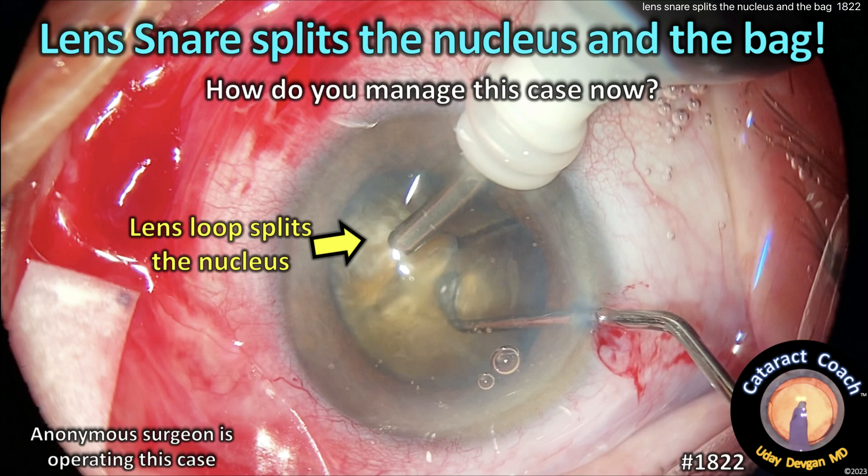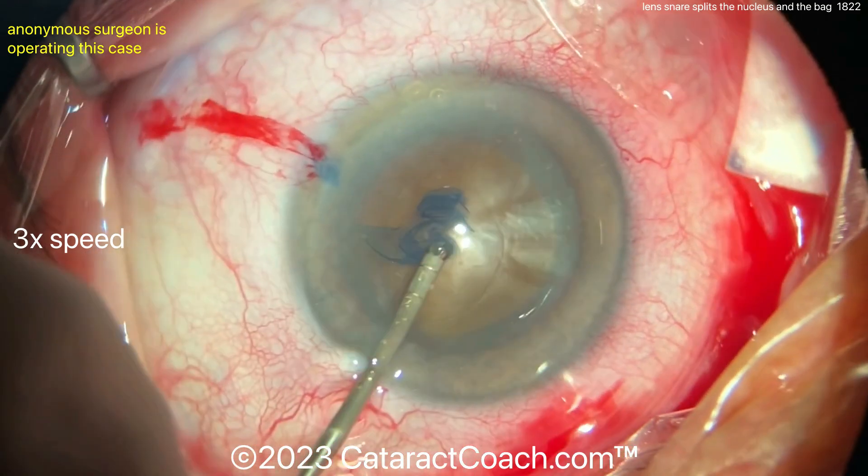CataractCoach.com. The lens snare splits the nucleus and the bag. That lens loop may not be as gentle as you think. How do you manage the case? Watch carefully.